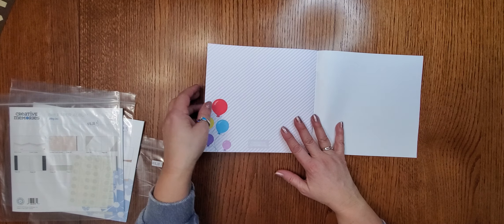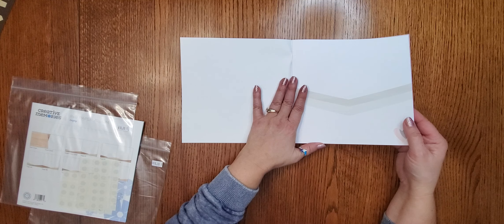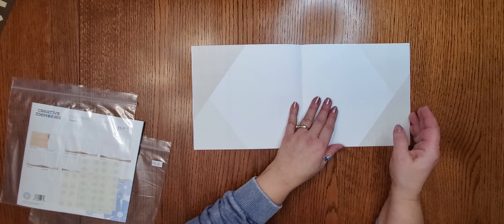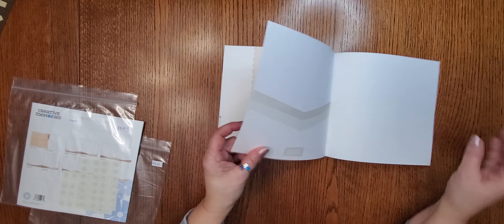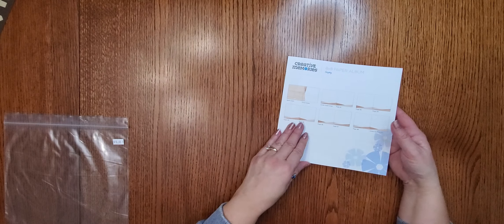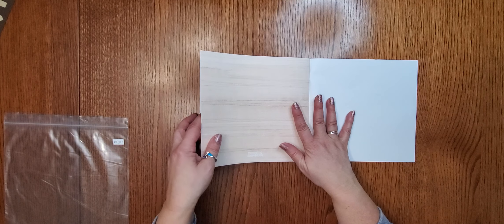We have brand new paper albums, and if you haven't used one they are the perfect gift. This one is called 'Silver and Gold.' You can put a picture on the cover; it has grays in it and is slated for graduation, but would also be perfect for a wedding album, anniversary, 25th or 50th birthday — super fast and fun. It comes with tape chips and is $10, ready for you to put pictures in.